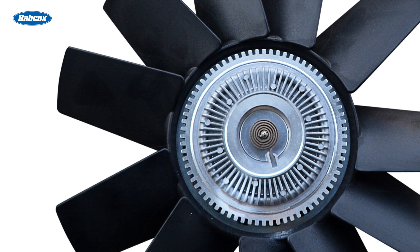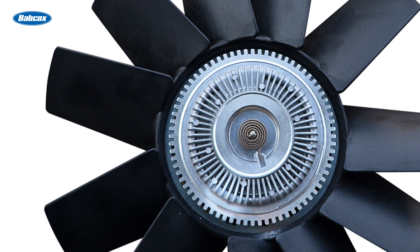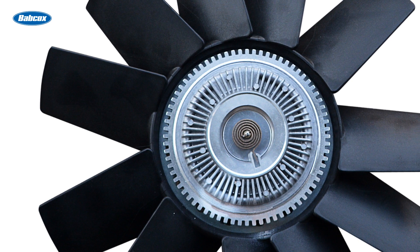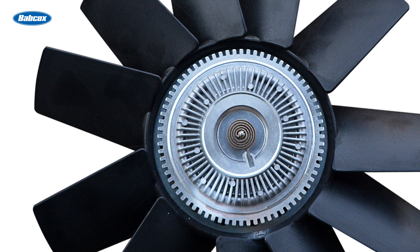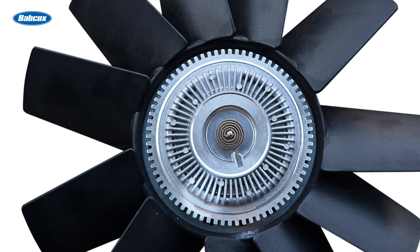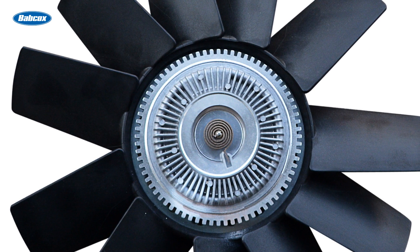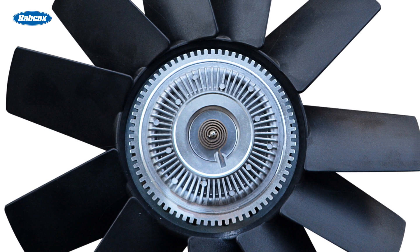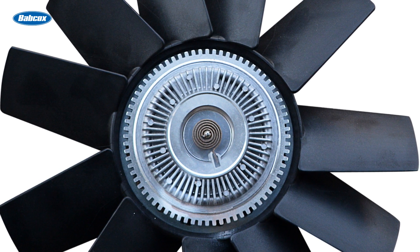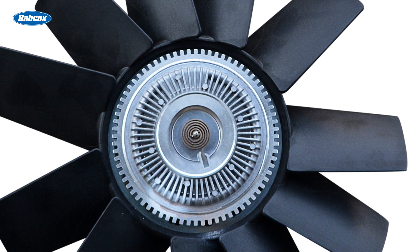The clutches on these fans are viscous clutches. They have a fluid inside which is used to transfer torque between the internal fixed and rotating components, utilizing a bimetallic spring which reacts to heat as the temperature increases. The spring, in turn, rotates a valve inside the clutch which directs the fluid to increase the rotation of the fan.